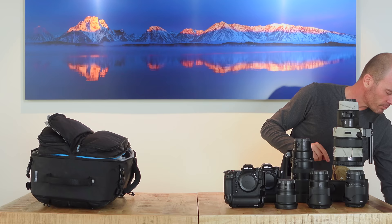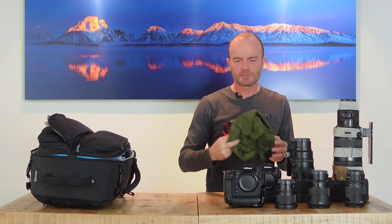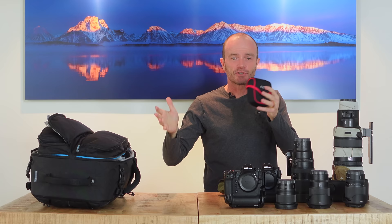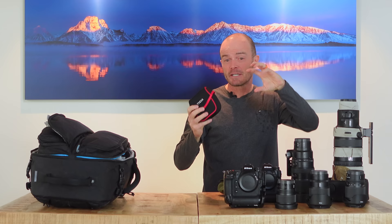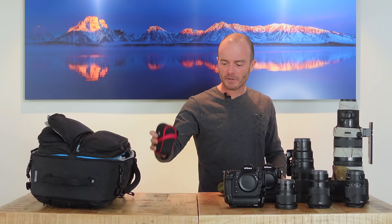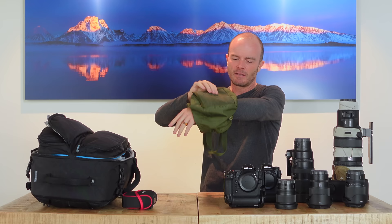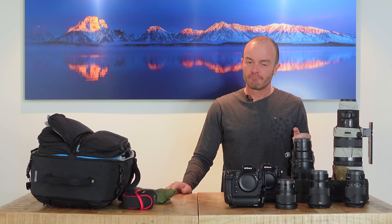A couple of things are also going in my checked bag: filters — a polarizing filter and a variable neutral density filter so I can shoot slow shutter speed work, like blurry wildebeest running by in bright sunlight. I might want to get down to a tenth of a second for running animals, so I need to darken things down. I'm also bringing an empty bean bag that we'll fill with beans in Africa and rest over the windowsill to support our lenses while shooting from the vehicle.